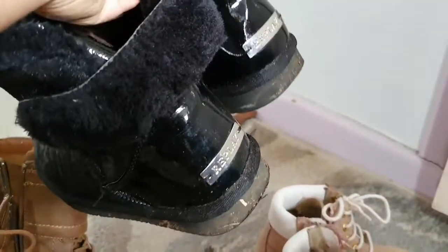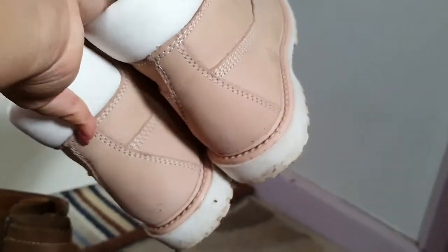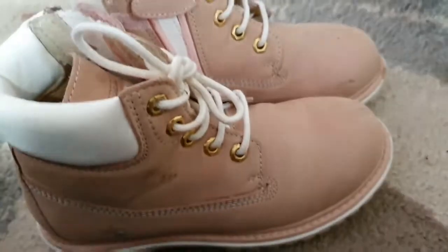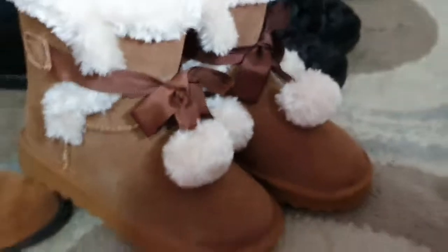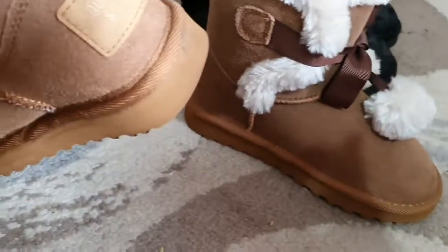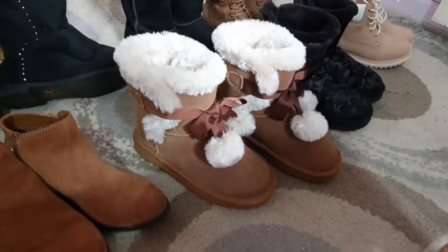That is my UGG boots - that is the first UGG boots I've ever worn. The shoes are like Timberland style. I saw that one in TK Maxx and I love the color and the style as well for a rugged look. That is my UGG boots again - my snow boots - it's really warm and comfy. I wore that one only two times. I do like the style as well, it's so cute and it's so fluffy inside and so warm.